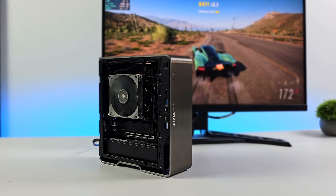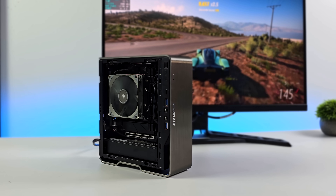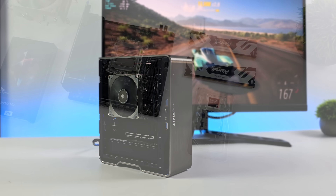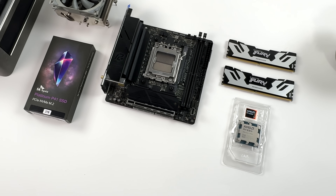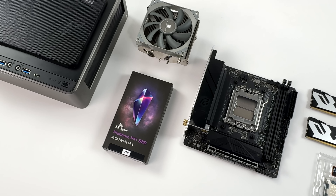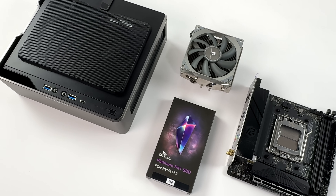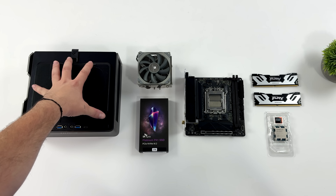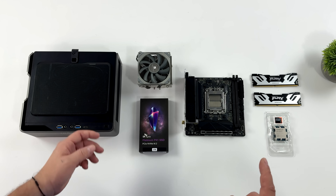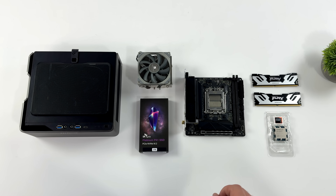Coming in at only 3.3 liters, this small form factor build does offer some really awesome 1080p gaming performance. Today we're going to be putting together a super small form factor gaming PC that doesn't require a GPU. We're going all APU and integrated graphics with this, and with the advances in AMD driver technology, especially their new FSR 3.1 and FrameGen, we should see some amazing performance out of this little rig.